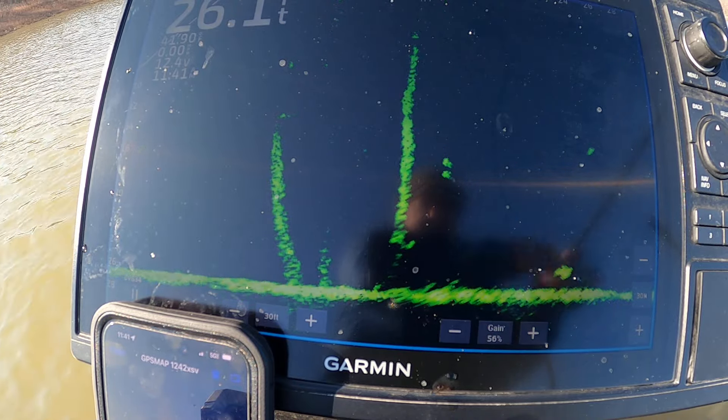I'll do another video. I am sporting the new Beatdown Outdoors Breakaway Transducer Mount, which is the bomb — the ticket for LiveScope transducers, I'm telling you. I'll do a little video later.